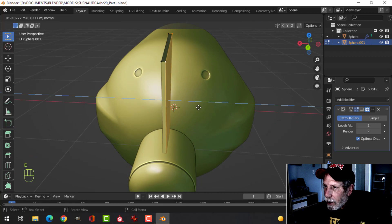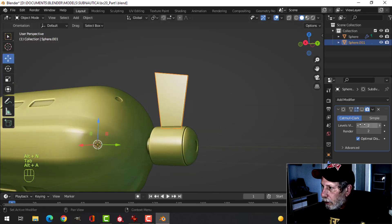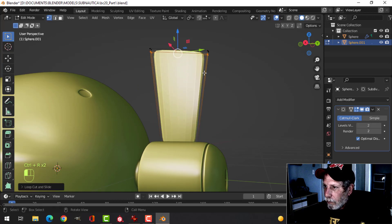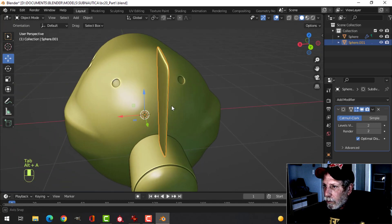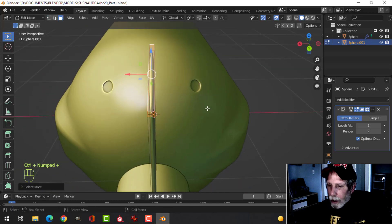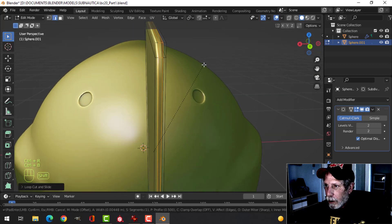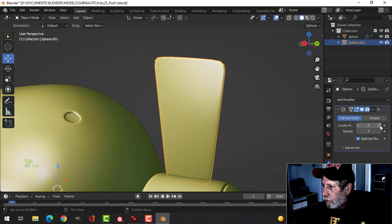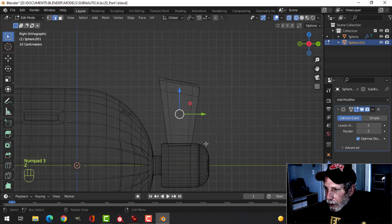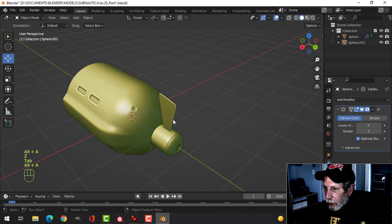Let's go ahead and give it some thickness. Looking from the side and checking subdivision — let's pull this down and pull this up. Shade smooth. I'll come in here, select there and there, and scale this in the X a little bit more, then put in an edge loop and Ctrl+B — that kind of thing. Looking from the side, I just want to narrow it a little bit more.